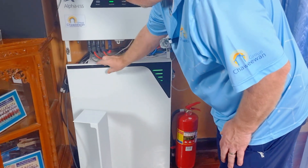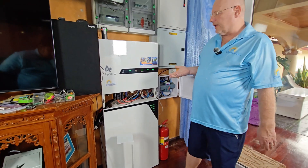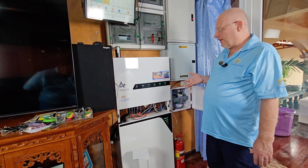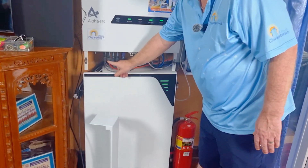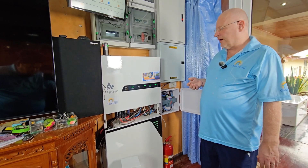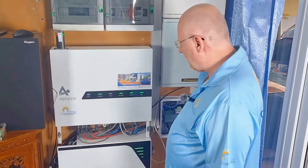On this system we have two MPPTs with two strings each, so we actually have the opportunity to put in four strings. Normally on a 10kW inverter you will see two or three strings — it's quite unusual to find four strings on two MPPTs. It's very good to have that, because if you have a failure in a panel, it will only affect the string it's connected to and will not affect the other strings. Having them independent is very helpful.